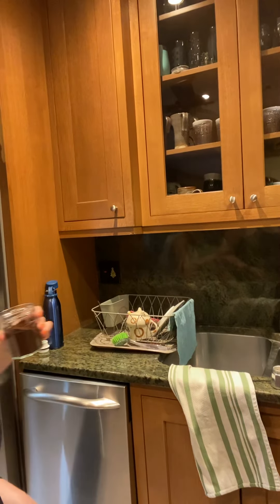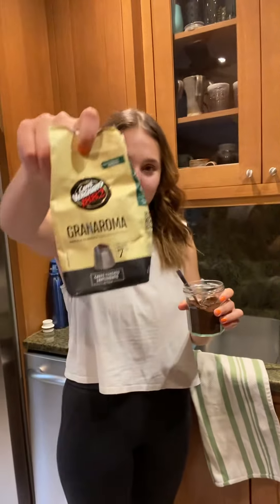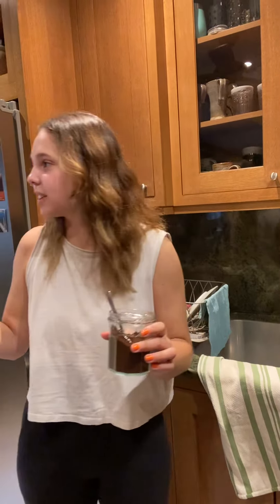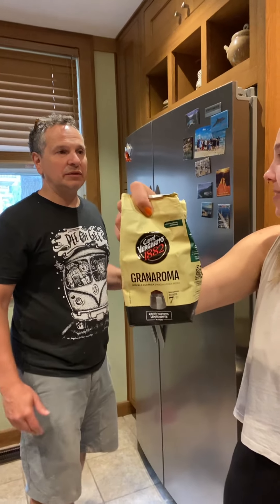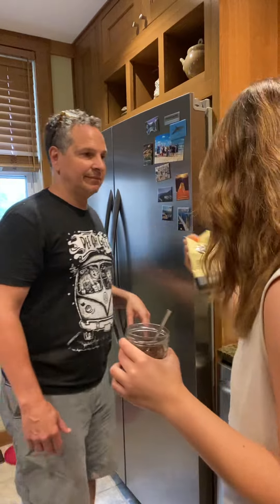Now you're going to take espresso. This is the one I use that I got in Italy with the little pot, but I'm sure you could use any coffee. Actually, it does need to be espresso — it's the grind. It's very finely ground. It does say gran aroma.